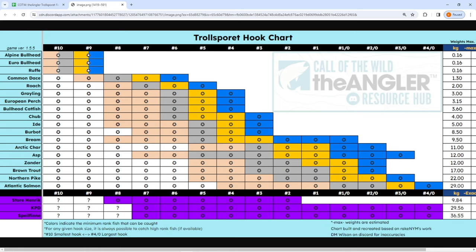Let me show you the hook chart. Look at the alpine, the Euro, and the rough at the very top — look at the size 10 hook, see how half of it's bronze and half is silver. The size 10 hook is what you should use if you're not getting a lot of bites when you switch to a nine, because the nine hook is gold and diamond only. There's just not a lot of gold and diamond in your population. Interesting — it's the only fish that splits like that. The common dace uses a size 8 hook for silver and above.